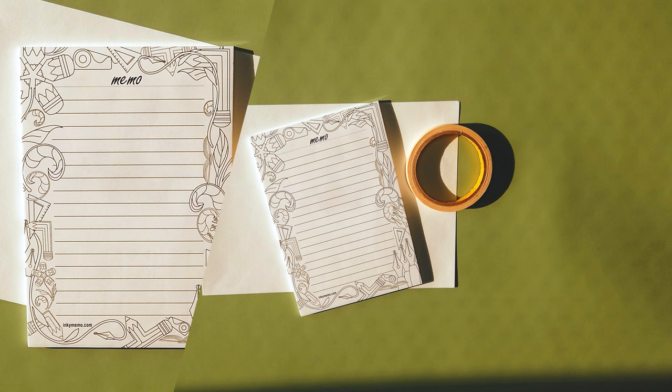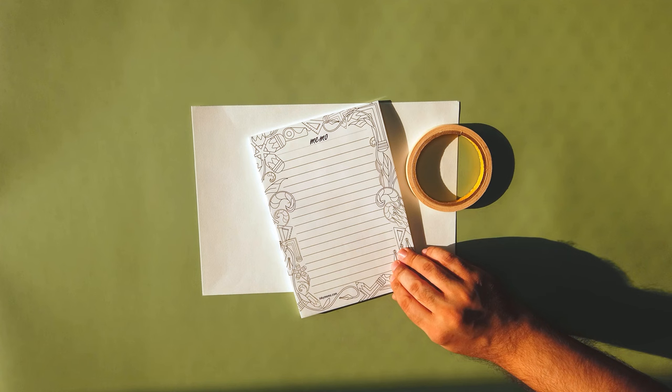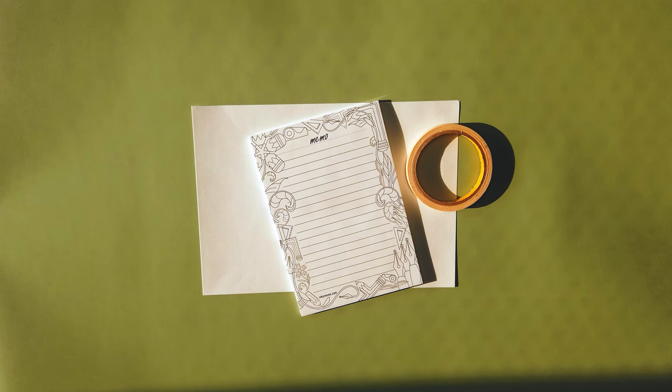And we wanted something that was classic and simple and line art, and this is what we came up with. We are quite happy with it. It looks great and I hope all of you go out and get one because it's great for everyday note-taking and also for possibly doodling. If you do get one, please tag us on social media. It's at InkyMemo and we'll have links in the description below.